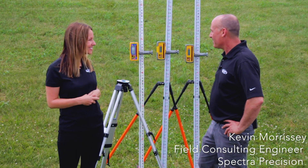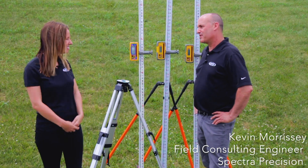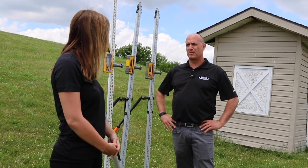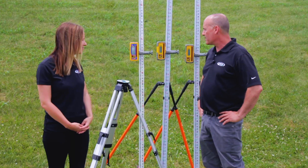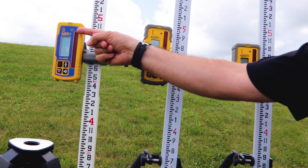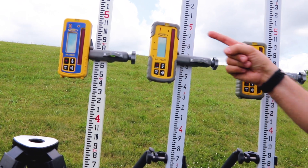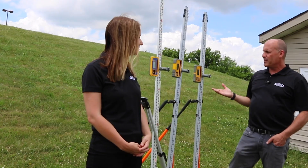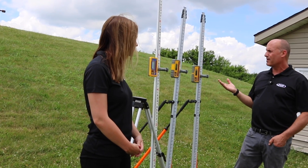Hi Lauren, it's great to be back. Spectra Precision truly represents the premium brand for laser receiver technology. Today, we have three models here for you: we have the HL450, we have the HL700, and we have the HL760. All three of these models share some core technology.